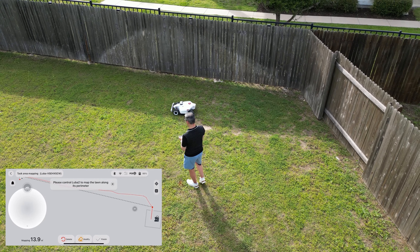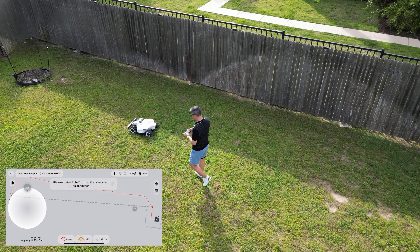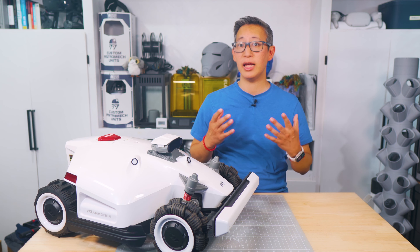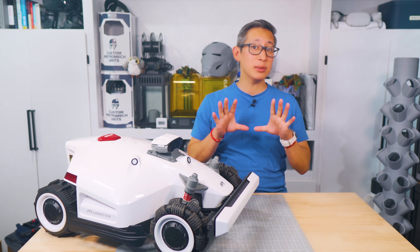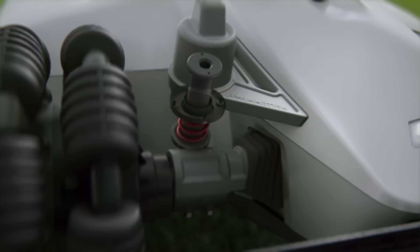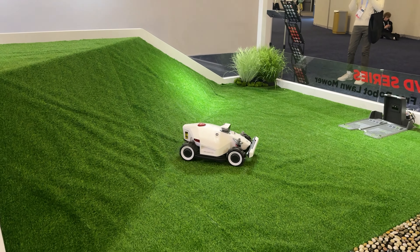As far as capabilities, like the previous version you can set different mowing zones and even do-not-mow areas that are off limits. I didn't get the chance to test it in my yard, but the Luba 2 can handle steep slopes up to 38 degrees — and possibly even more because of its adaptive suspension and all-wheel drive motors. I did get to see this at CES where the hill they set up was a lot more steep than about 45 degrees.